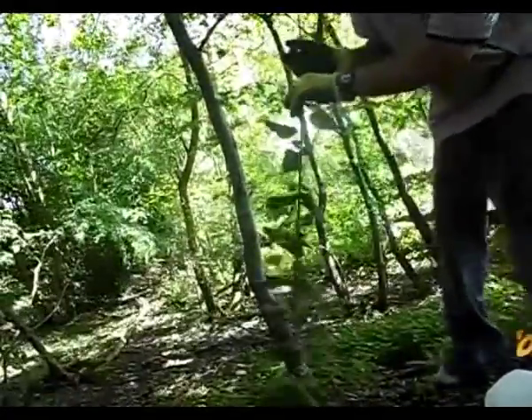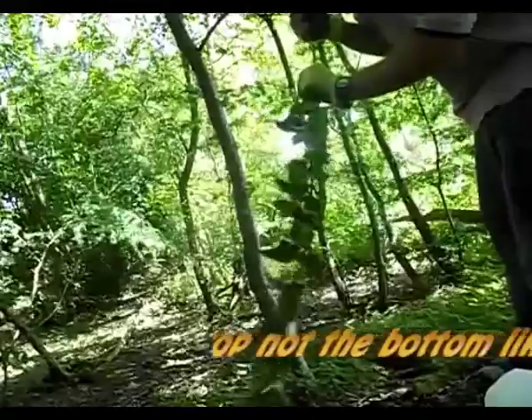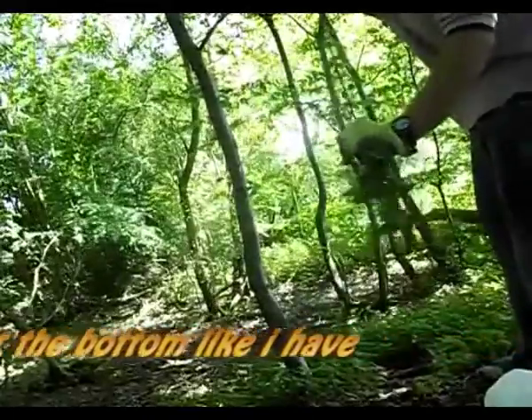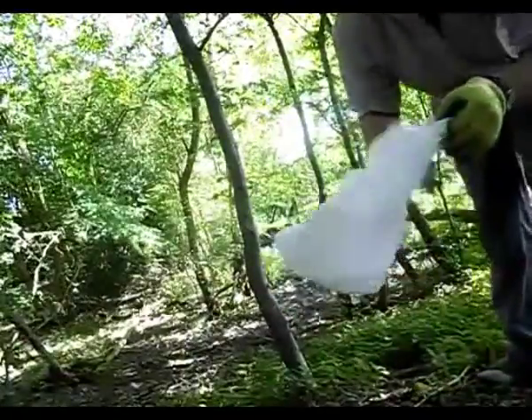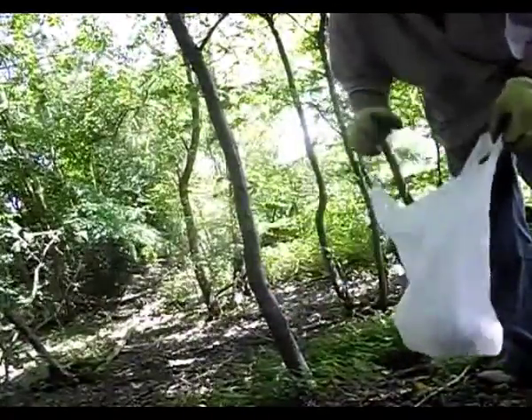To remove the leaves, hold from the top and with the other hand make a fist around the stem and pull down. This not only removes the leaves but it flattens the tiny needles so it does not sting you.